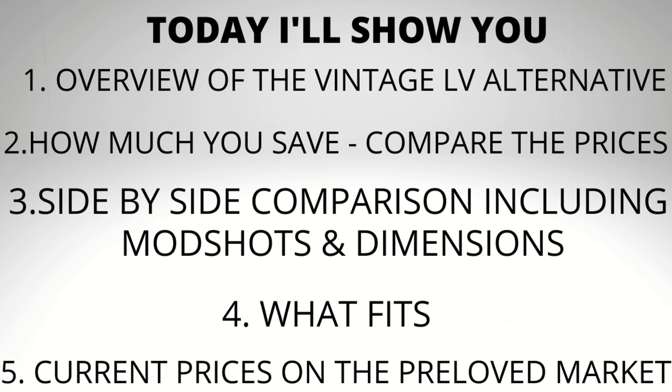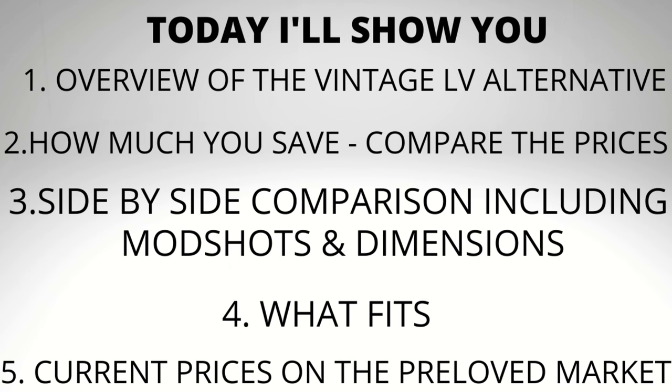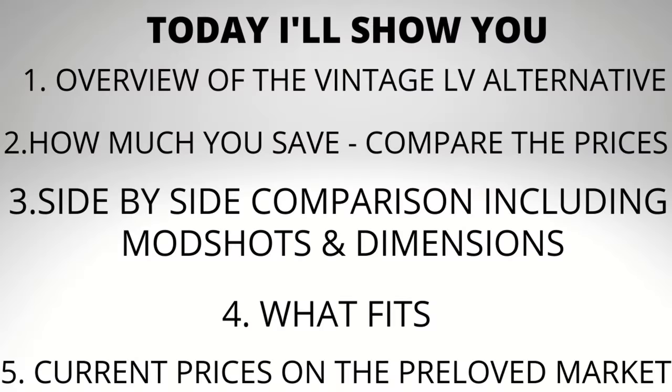Today is a really windy day, so I apologize if you hear my windows shaking or the wind in the background. In today's video I'm going to show you an overview of this vintage Pochette Q-Rad, compare the prices of the two bags, look at them side by side including dimensions and mod shot comparisons, and compare what fits in both bags. We'll finish up with current prices on the pre-loved market.